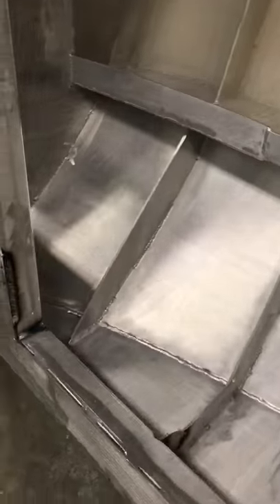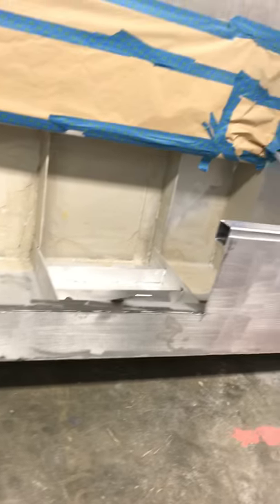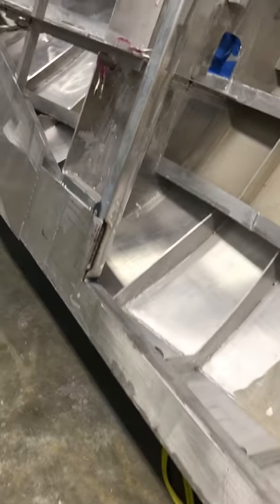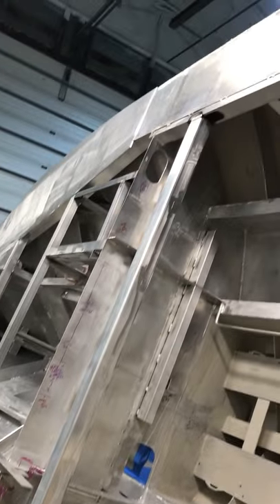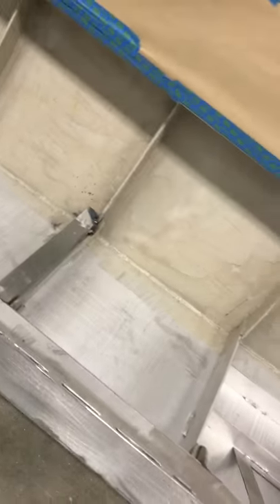I put a piece of three by three aluminum from one end all the way to the other to strengthen the outer edge, since I cut a lot of the shear out. Then I used that three-inch piece to go across as a header, and that'll hold all the metal for the bunk. It's pretty solid — that's where we're at right now.